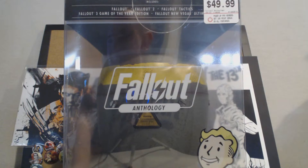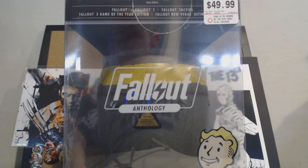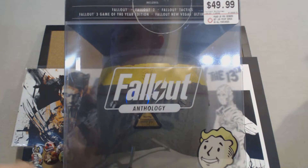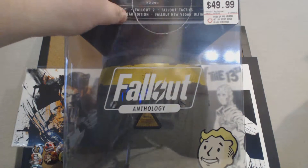On eBay this is selling for just over $100, so if you want this you should get it now, or else you're going to have to pay over $100 — perhaps significantly more later on down the road.